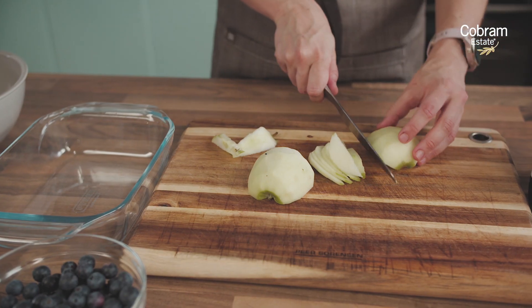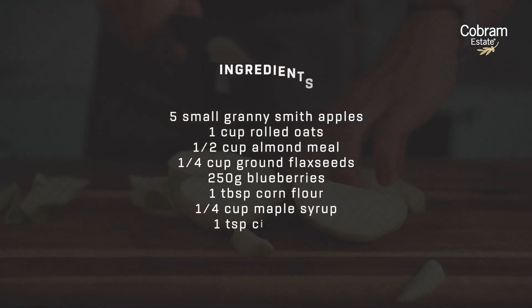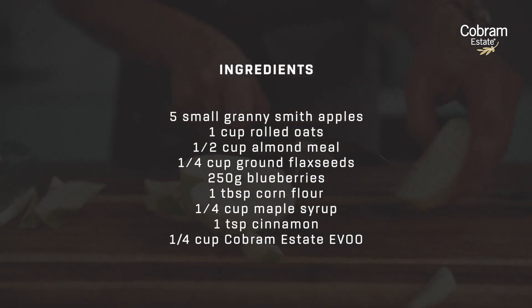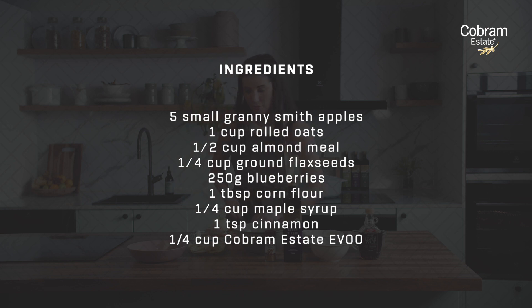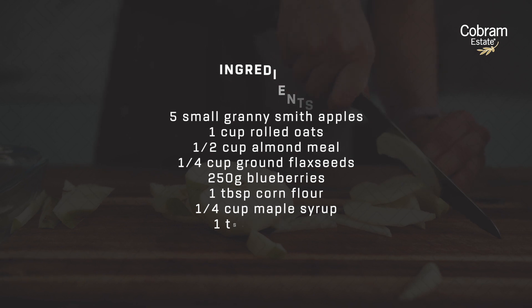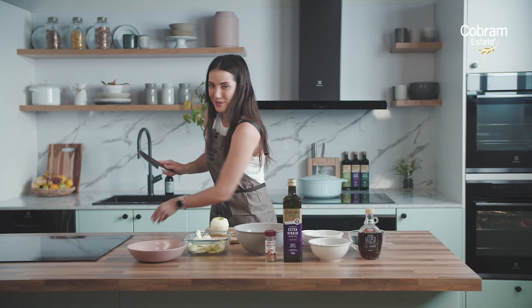First up we're going to cut up the apples into nice thin slices. The trick is to get them nice and thin so that they cook quicker in the oven and you can eat your crumble faster. The reason we typically use Granny Smith or green apples in crumbles and apple pies is because they have a nice firm texture, so they hold a little bit of that texture and don't turn to complete mush when we cook them.